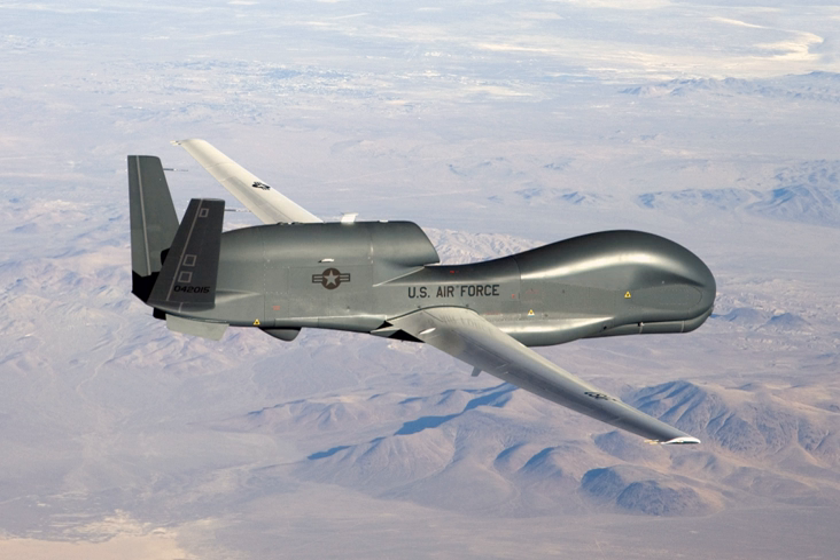The Global Hawk took its first flight on 28 February 1998. The first seven aircraft were built under the Advanced Concept Technology Demonstration program, sponsored by DARPA, in order to evaluate the design and demonstrate its capabilities. Demand for the RQ-4's abilities was high in the Middle East, and the prototype aircraft were actively operated by the USAF in the war in Afghanistan.